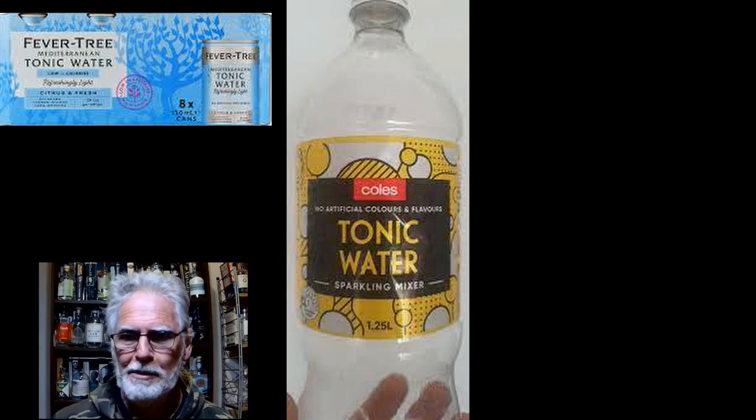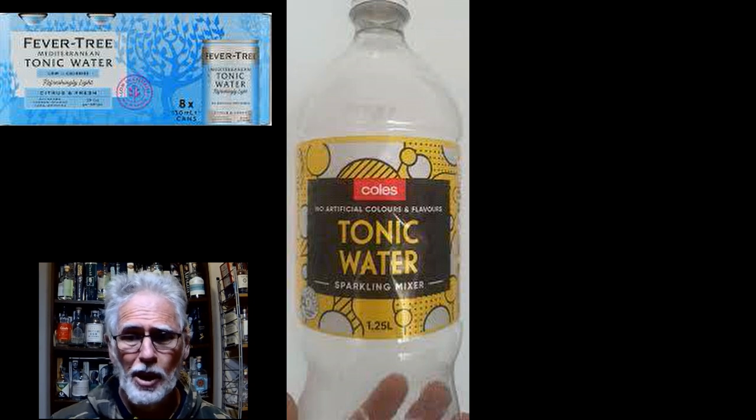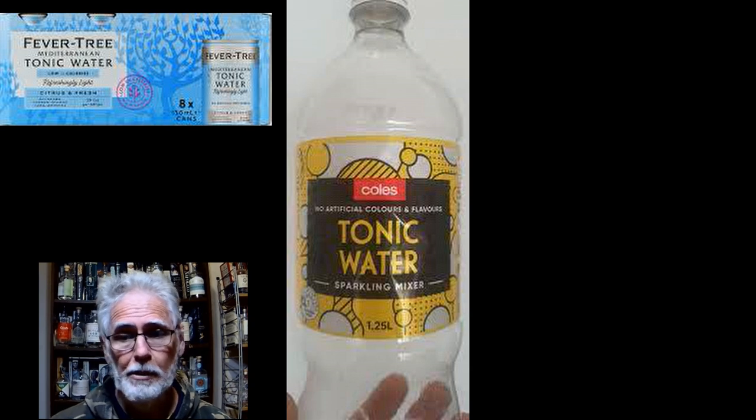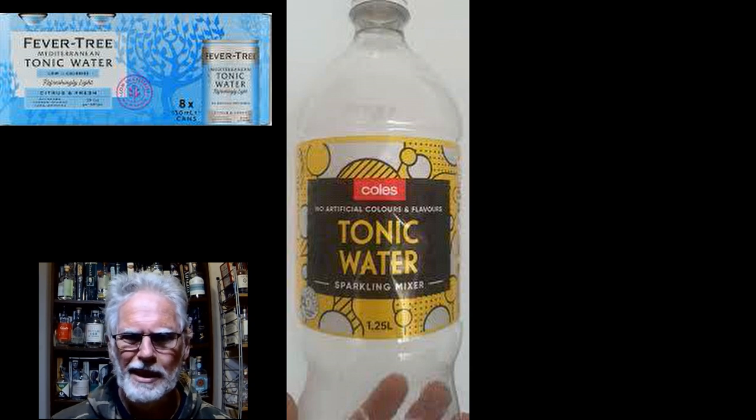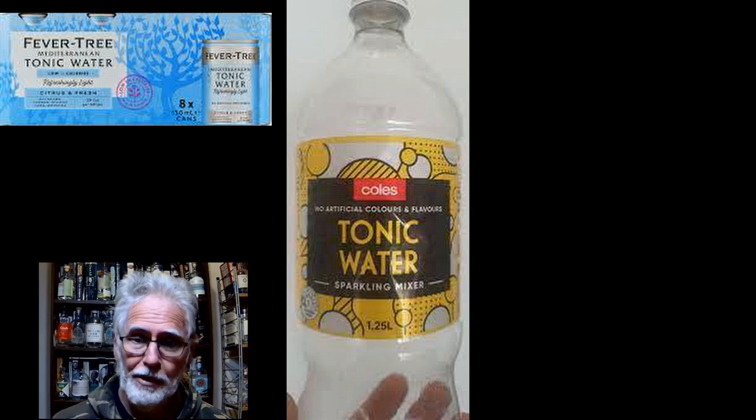Welcome back to Best Aussie Booze News and Reviews. Today I'm reviewing the Coles home brand tonic water. You'll see there are two tonic waters up on the screen — there's the Fever Tree Mediterranean tonic water, which is my baseline. It's what I'm going to compare everything against, and if you've watched these videos before you know it.